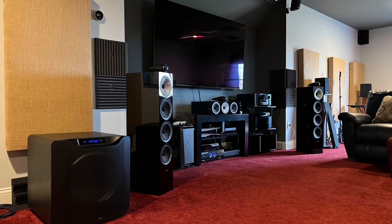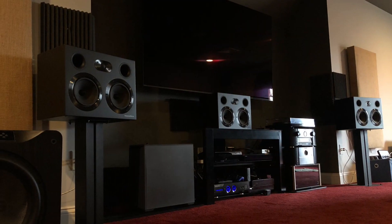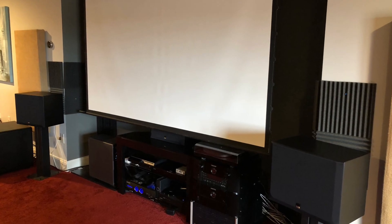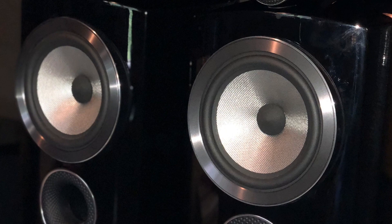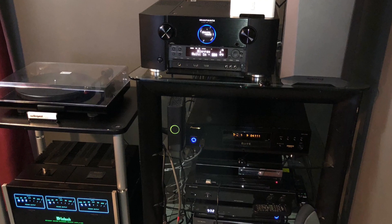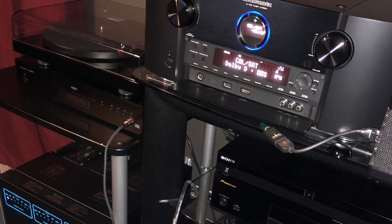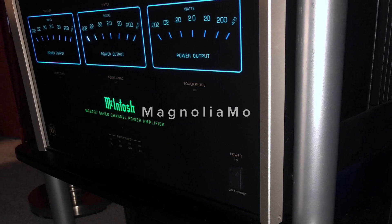To PEQ or not to PEQ before you run Odyssey or a room correction software — that is the question I'm asking in this video. What's up guys, this is Magnolia Mo and welcome back to my channel.